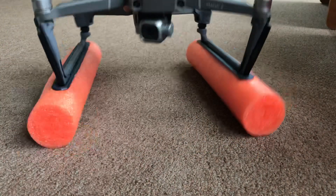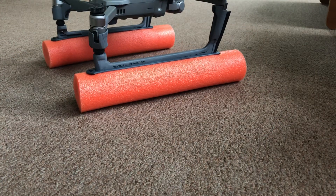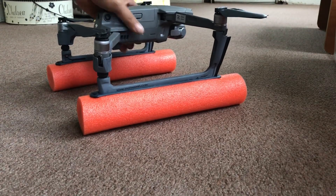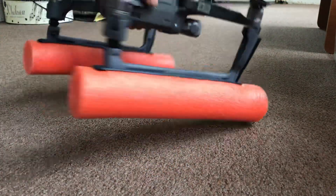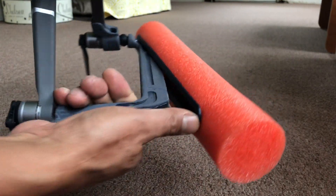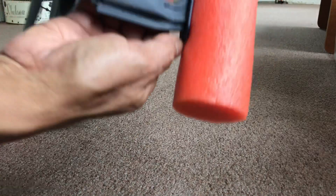Everything is going to be level. This is what it looks like with the pontoon attachment. Let me also show you something else that we are in development with. To uninstall the skid, you just put your thumb here, push out and rip it out — thumb, push out, pull it.